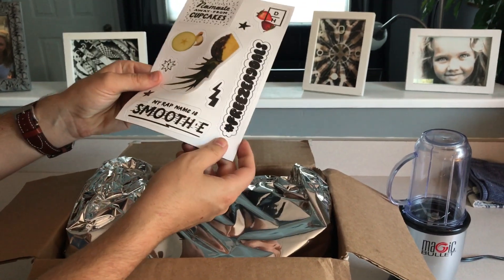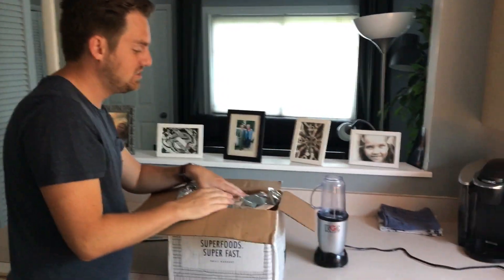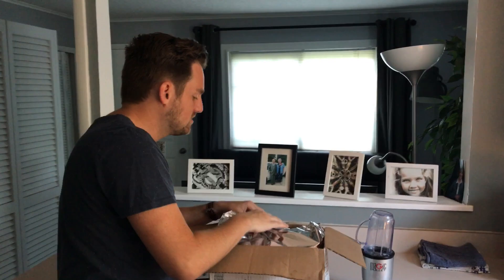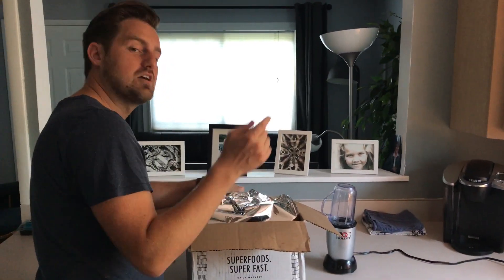My wrap name is 'smoothie' — okay, that's cheesy. It's all about how they taste. This is dry ice — that's how it's keeping it cold, mailed to my door. I was at work all day, came home. We'll see if they're still cold. Let's check this out.